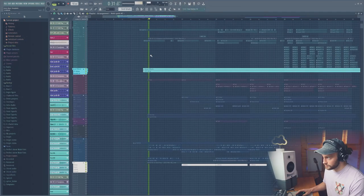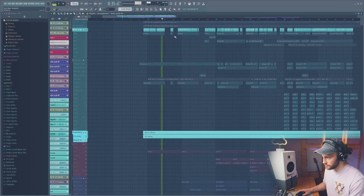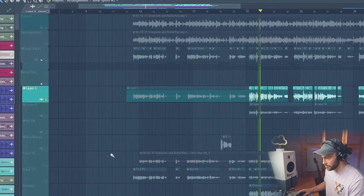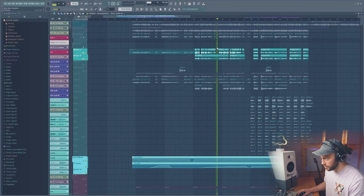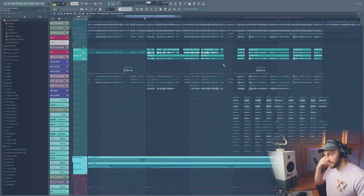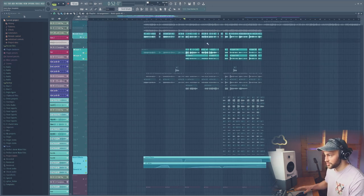So there's my lead vocal and my harmony on the left. Those harmonies are being sent to the effects on the left and right layer, but the main vocal still stays pretty much dry.